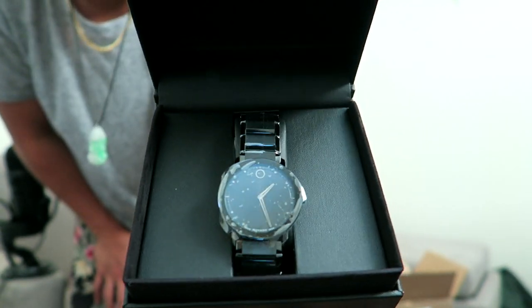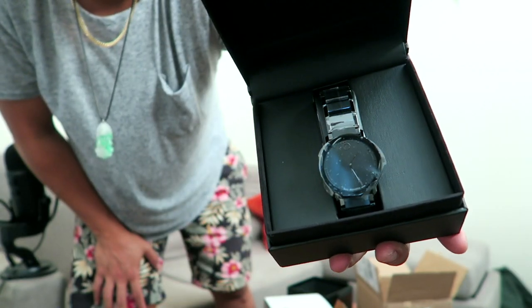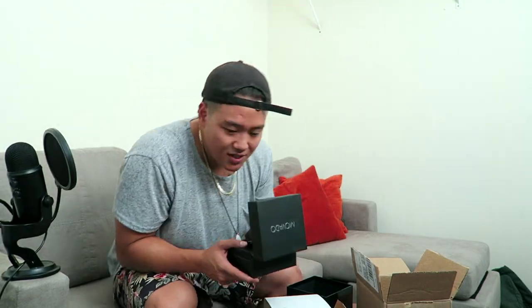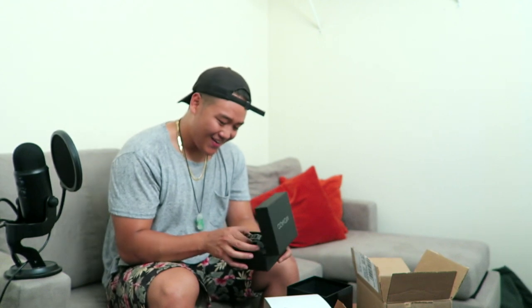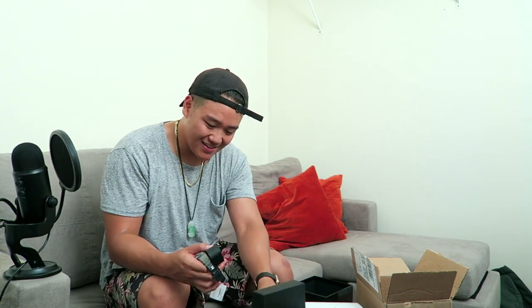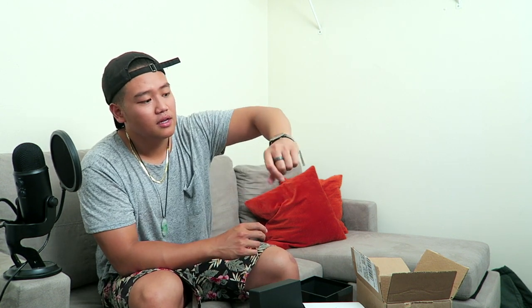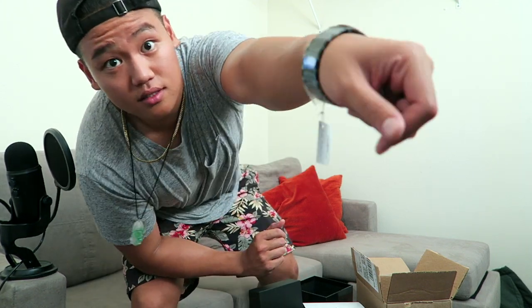Look at that — so sexy! Here's some silica gel, it's all wrapped up. I'm wearing a weak-ass Apple Watch right now, Series 1. See if this fits. I wonder if it fits right off the bat. I'm definitely going to need to take this to the shop and get it adjusted — it's a little loose.